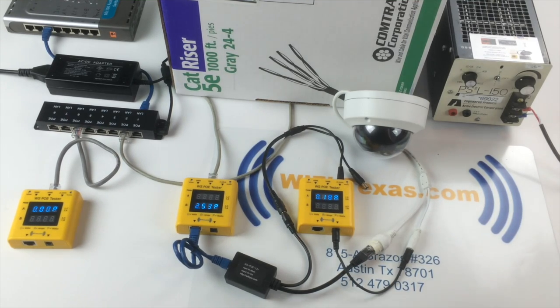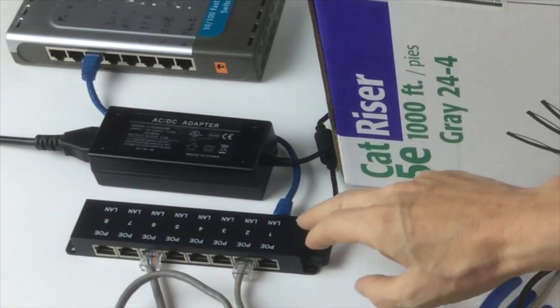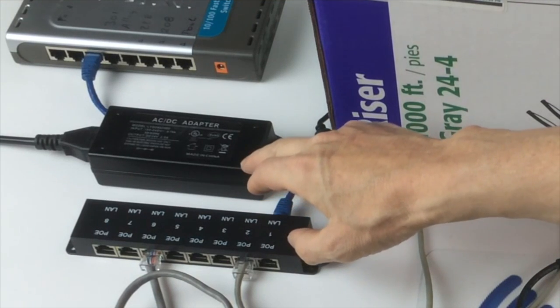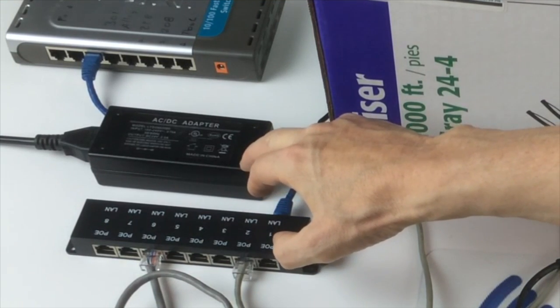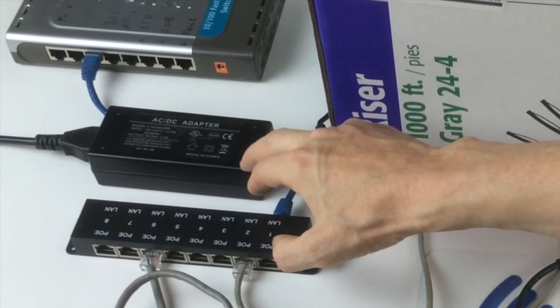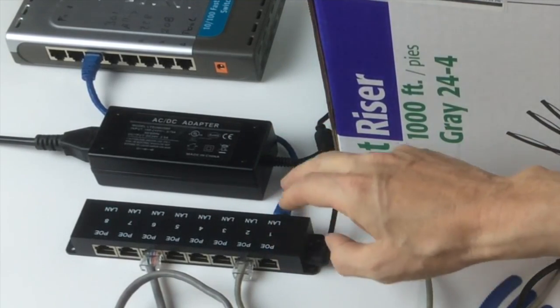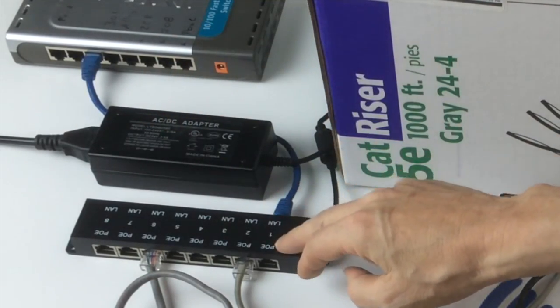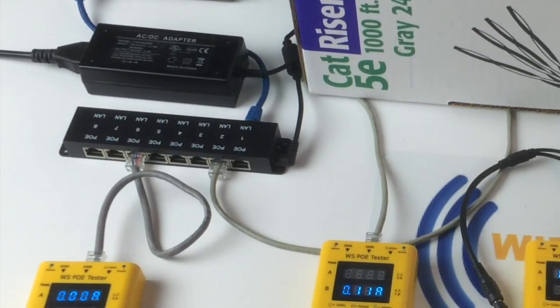We have as a setup 328 feet of Cat5 cable from Home Depot. We have an 8-port POE injector. We're going to use a 24-volt power supply in order to deliver the power over the full 328 feet of Cat5. The injector — one side, the LAN side, goes to the switch. The POE side goes to our cable run.